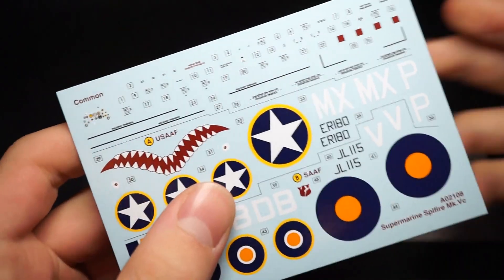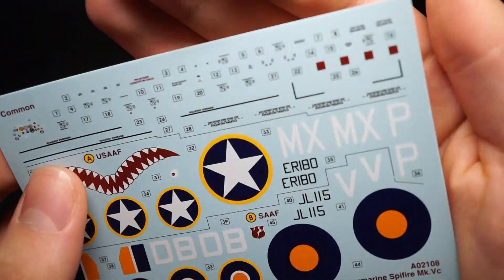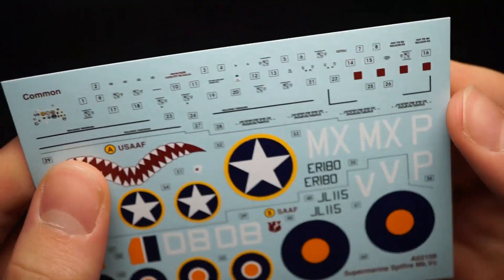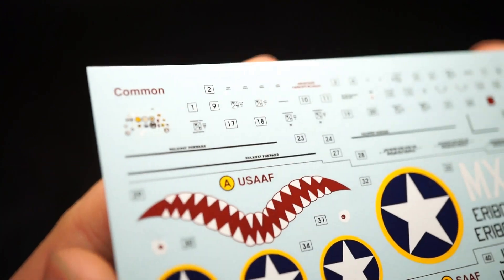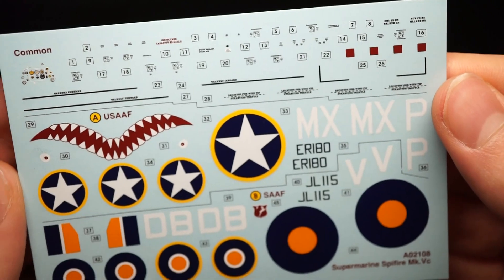Being made by Cartograph, the decals are of course completely crisp and well printed. The amount of stencil data is sufficient, though if you intend to go the extra mile, you may want to buy an aftermarket sheet with far more included.